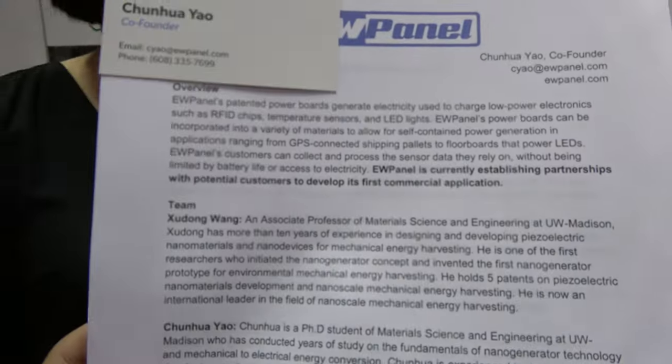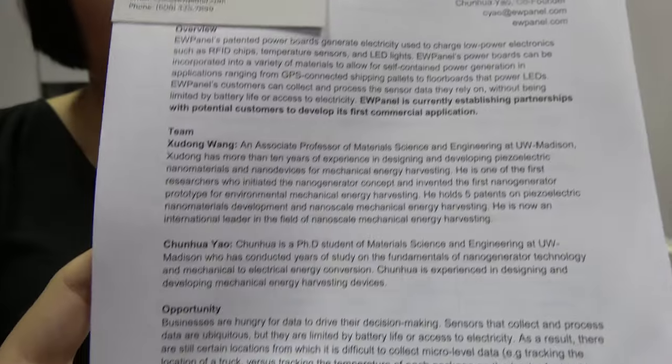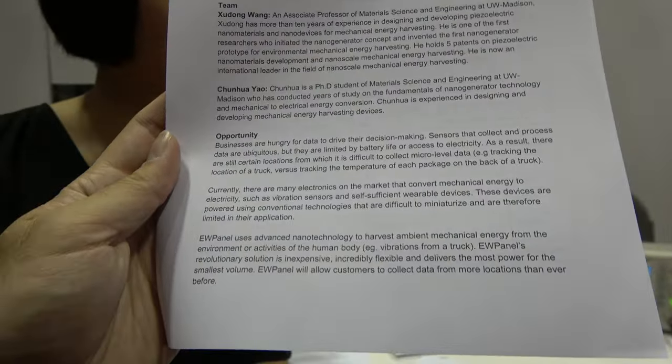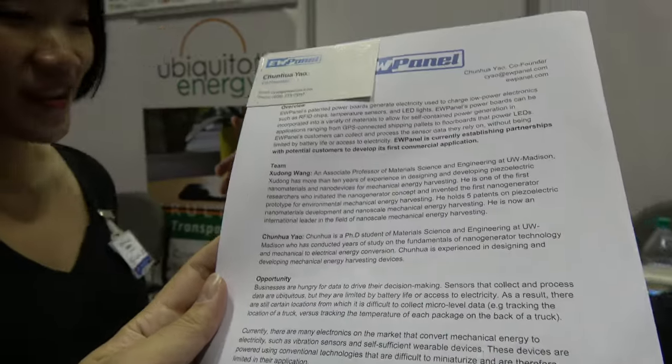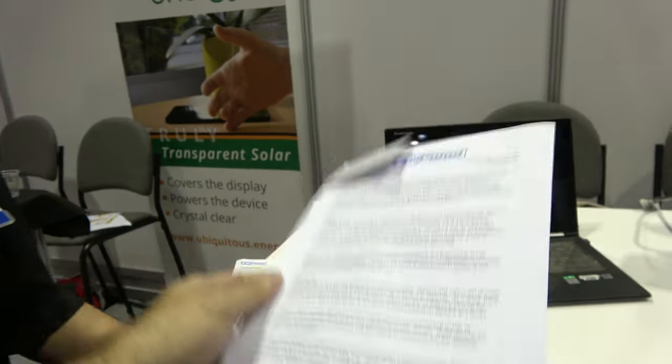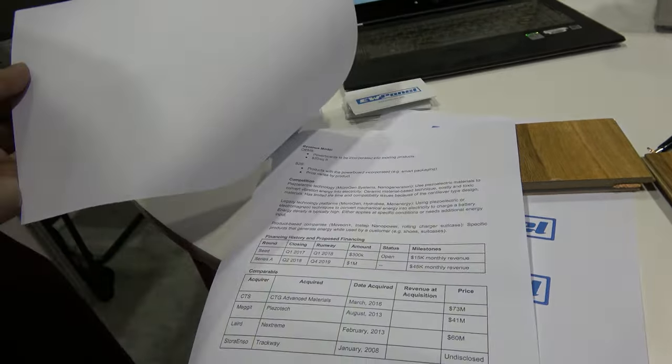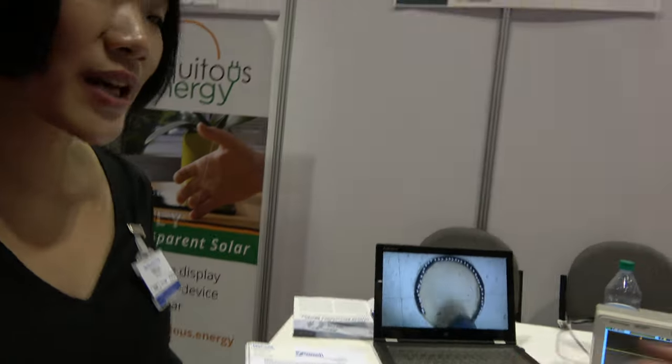Our research started about two years ago. Then we patented it, published a paper, and started this company. This is from the University of Wisconsin-Madison.